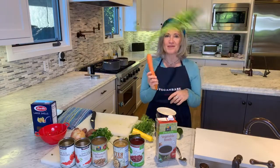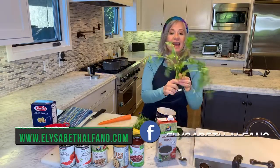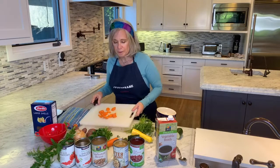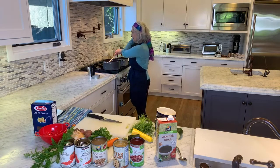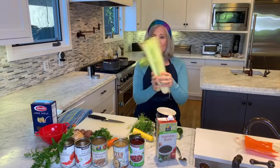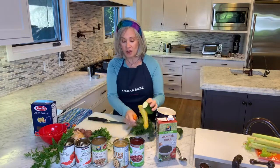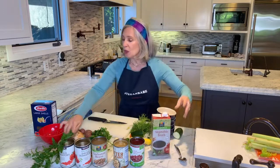Look at this carrot — is this a Bugs Bunny carrot or what? I've already washed this. I'm going to hold on to it as a garnish at the end. I'll put some extra carrot in, although I've already got carrot going in my soup. I already put my celery in too. So far we've got onions, garlic, carrot, yellow zucchini, regular zucchini, and celery, simmering in vegetable broth.